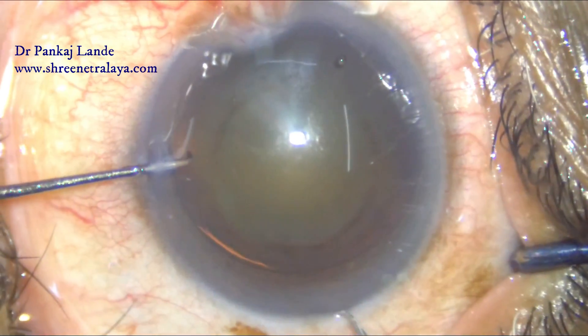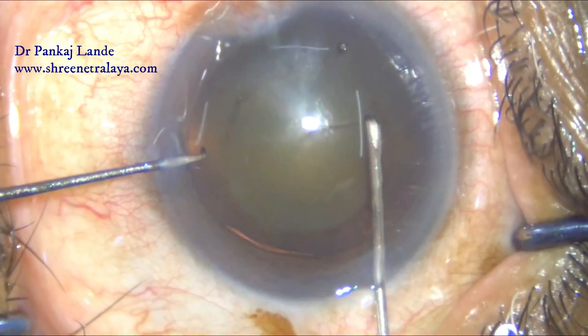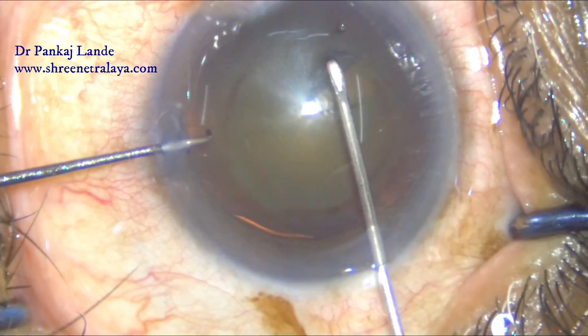A 5.5 millimeter rhexis marker is used and the capsulorhexis is completed with a cystotome.